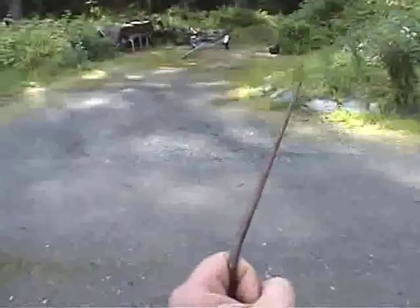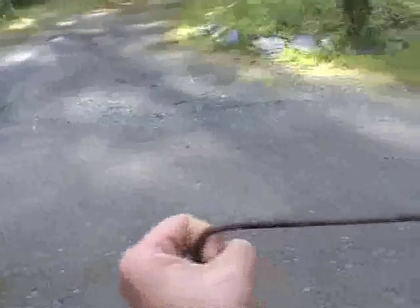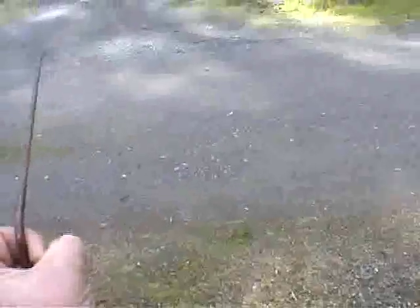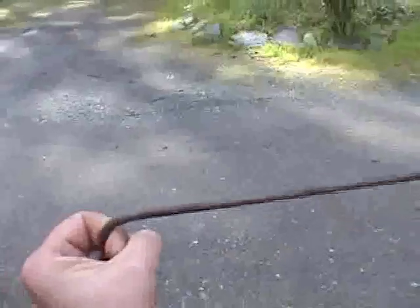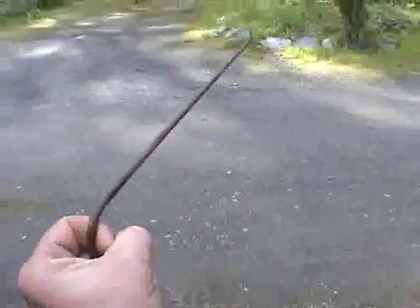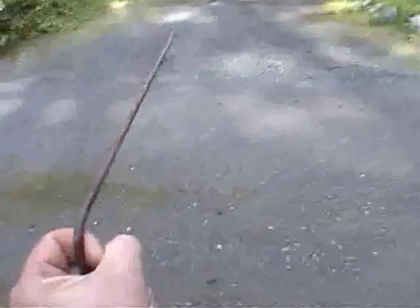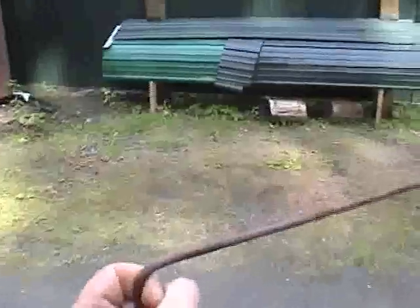There it goes — right over the line, right down the line. When I back off, it wants to go straight again. Look at those quicker turns. I'm talking, but I'm exercising every ounce of my will not to fiddle with it, not to make it move with my hand. Even when I go this way, it goes over there too.